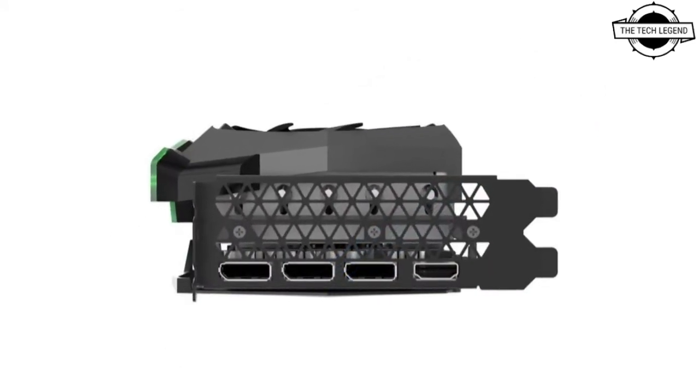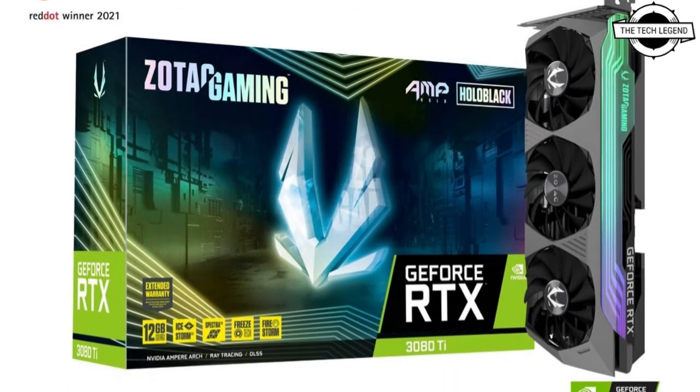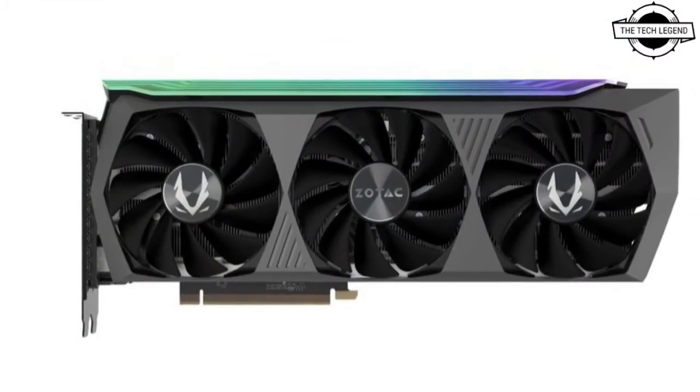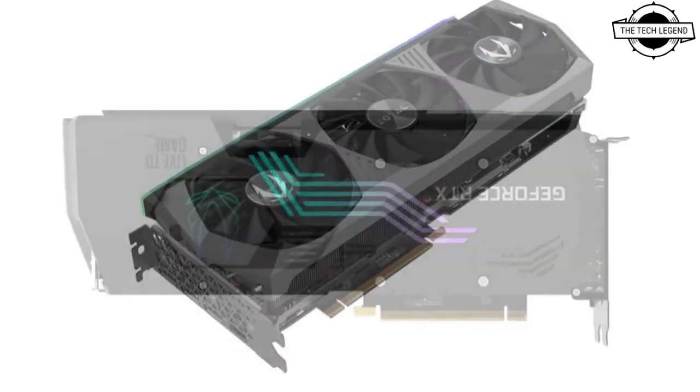The dual BIOS allows you to choose between quiet and amplify modes. The Zotac Gaming GeForce RTX 3080Ti AMP Extreme Holo is a high-end model that is loaded with GeForce RTX 3080Ti graphics processing technology.